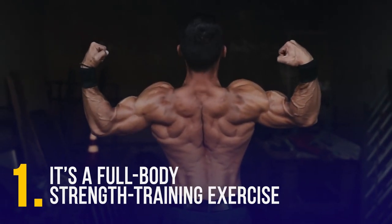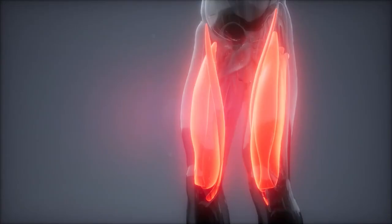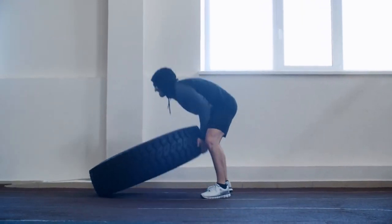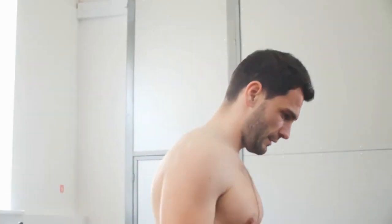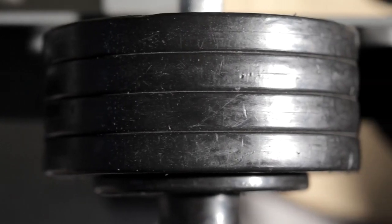It's a full-body strength training exercise. The tire lifting workout can increase muscle size and strength by engaging all your muscles — your calves, thighs, glutes, lower and upper back, plus your arms and shoulders. The resistance provided by the tire overloads the muscles, producing muscle hypertrophy. When the muscle is challenged with a weight it is not used to, it will adapt and grow stronger. One study on coaches who use strongman implements like tires, ropes, and sleds shows that most trainers use one times body weight for speed, two times body weight for power, and three times body weight for strength.